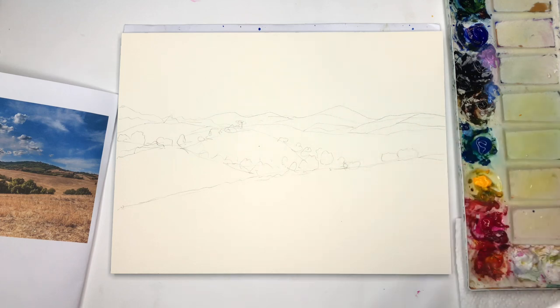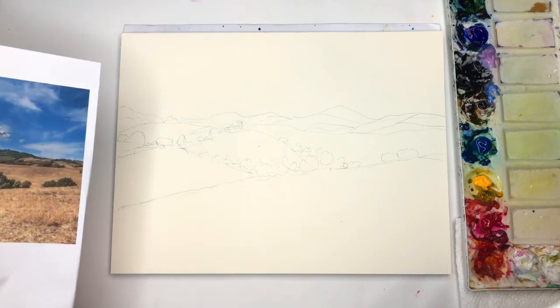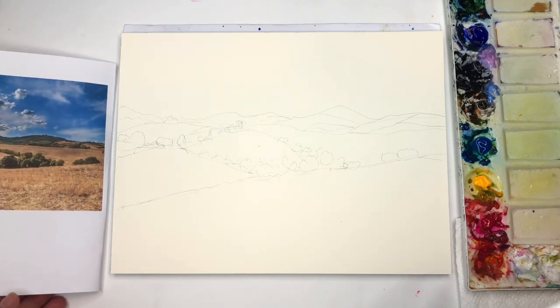I'll give you guys a reference photo. Again, this is not a traceable tutorial. I really want to get people out of their comfort zone — when you're just tracing something from somebody else, you're not really teaching yourself to look at things, look at the shadows, look at the shapes, and create your own creativity with your own style, with colors and shapes. That's where you want to grow as an artist.